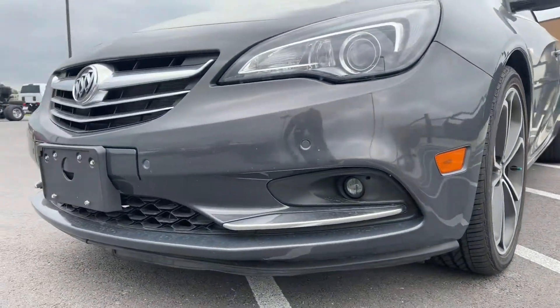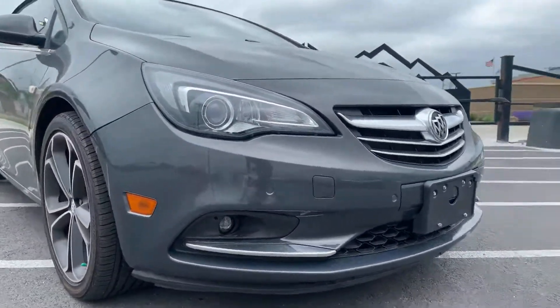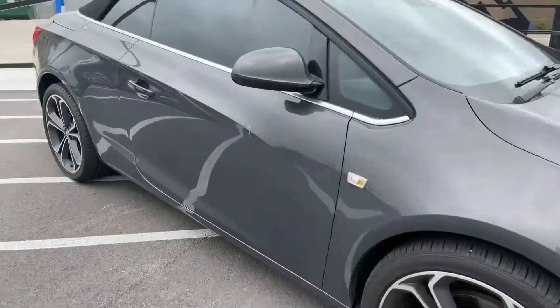If you guys have any other questions, just feel free to reach out to me — more than thrilled to help you guys out. I'll show you the interior. We got remote start, which is cool, so not a bad little setup.